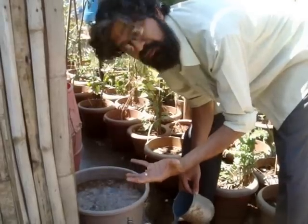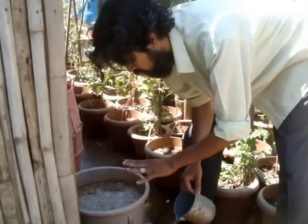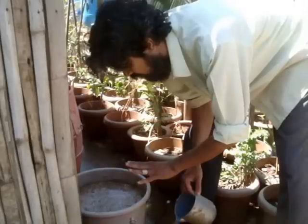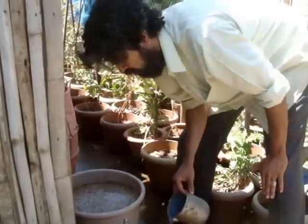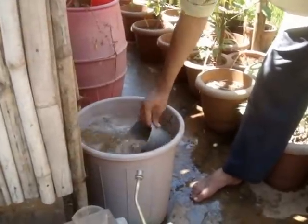Curds — a cupful of curds — and urine, about 4 litres. The stuff is mixed up and allowed to ferment. It's got a nice smell now.